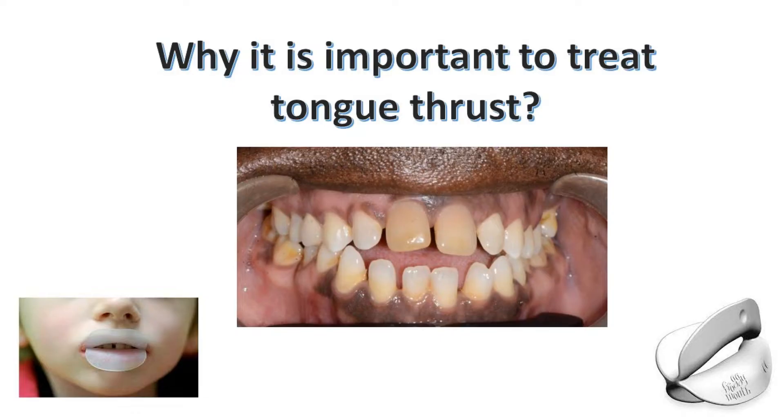We're here today with Dr. Rafi Romano, an Israeli specialist in orthodontics, and we will ask you a few questions about Froggy Mouth today. Before we ask you about Froggy Mouth, we would like you to explain why is it important at all to treat tongue thrust and swallowing disorders?